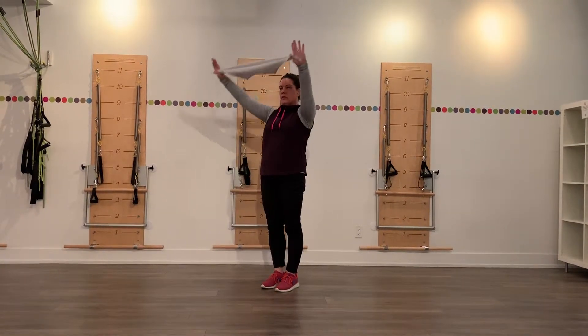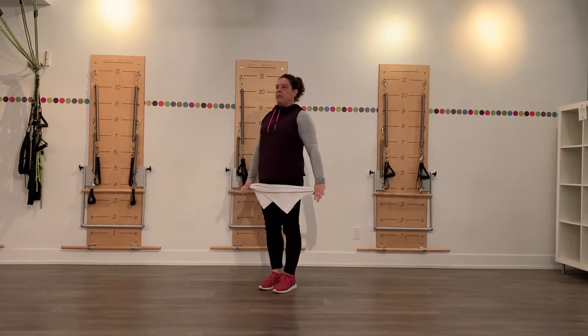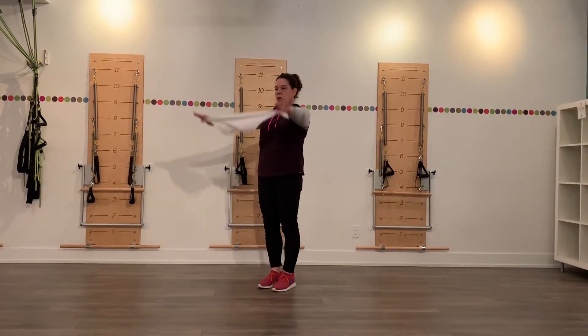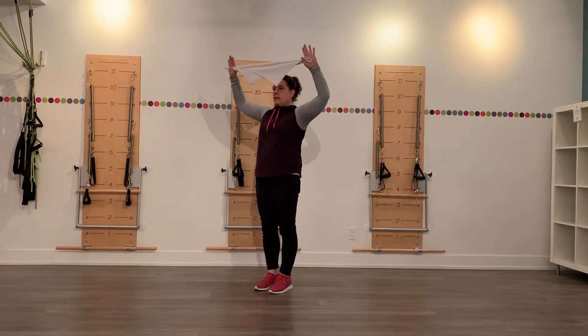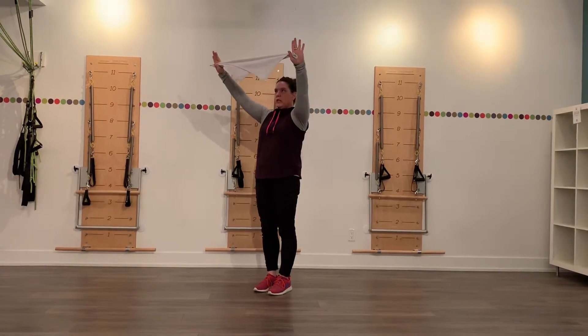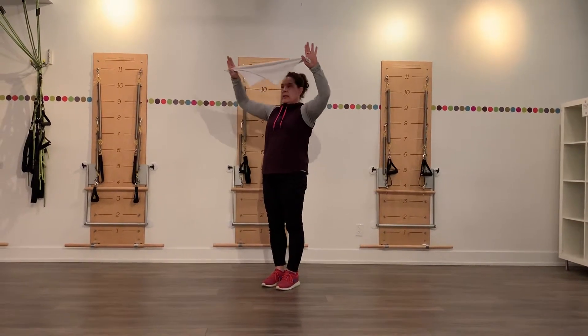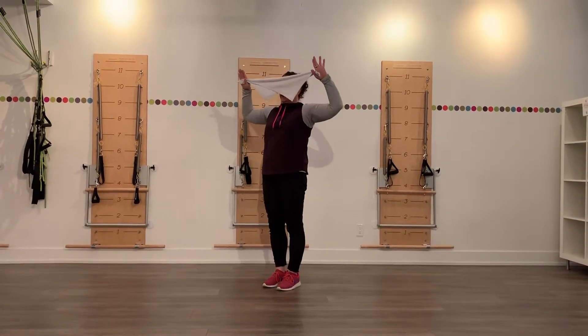We'll do 10 of these. So on 8 and 9, on 10 we're going to pause just at the forehead, bend the elbows, and push out. Bend and push out. We'll do 8 and 9, and the last one is 10.